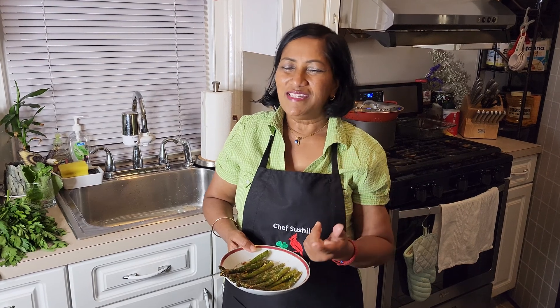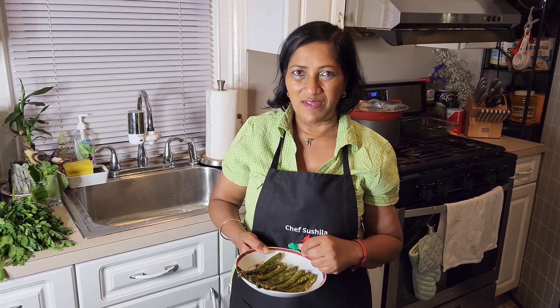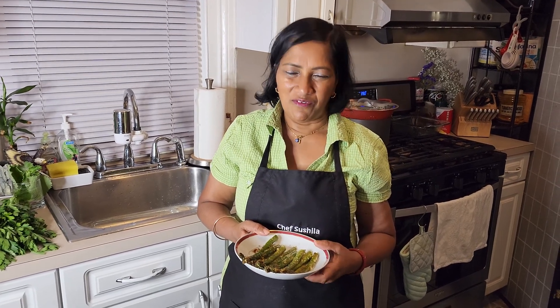I hope you guys enjoyed cooking asparagus with me today. If you like my videos, don't forget to subscribe, and thank you for watching.